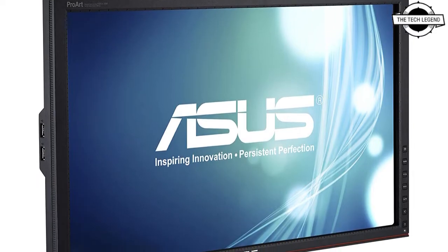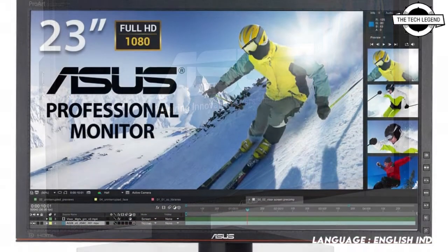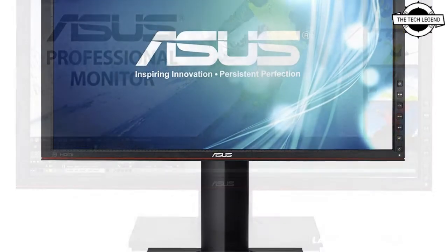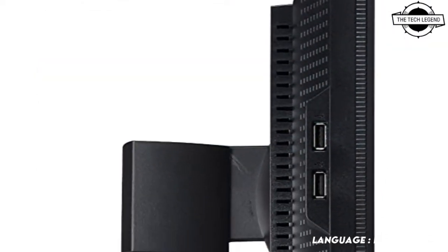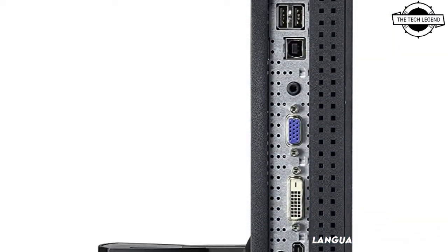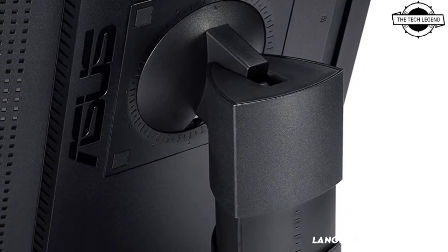Welcome to the Tech Lesson channel. Today I will talk about the Asus ProArt PA328QV WQHD LCD. Asus has announced the ProArt PA328QV WQHD LCD with 100% REC709 and sRGB coverage. This is a 31.5-inch WQHD liquid crystal display for creators with 100% coverage of the color spectrum.